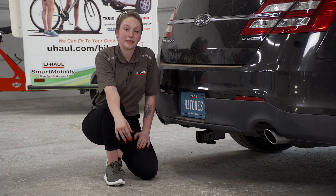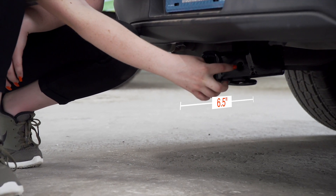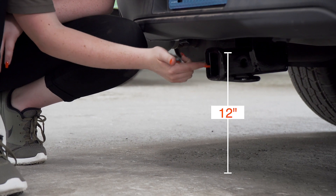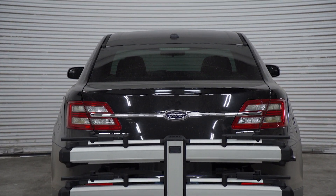Now that the hitch is complete, let's show you some important measurements. This is a two-inch receiver. From the pinhole to the bumper is six and a half inches. From the ground to the inside top of the receiver is 12 inches. This will help you determine the length, rise, and drop for bike racks and cargo carriers.